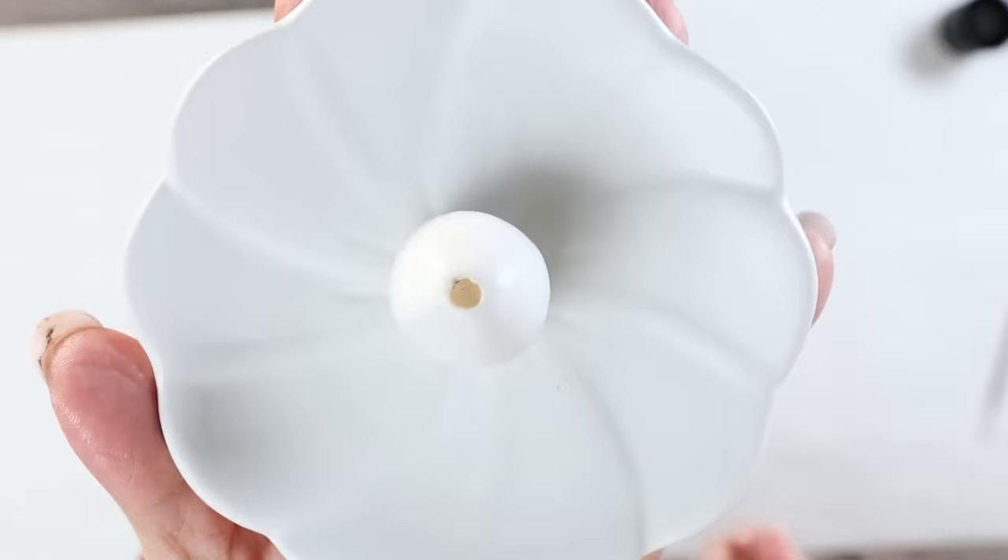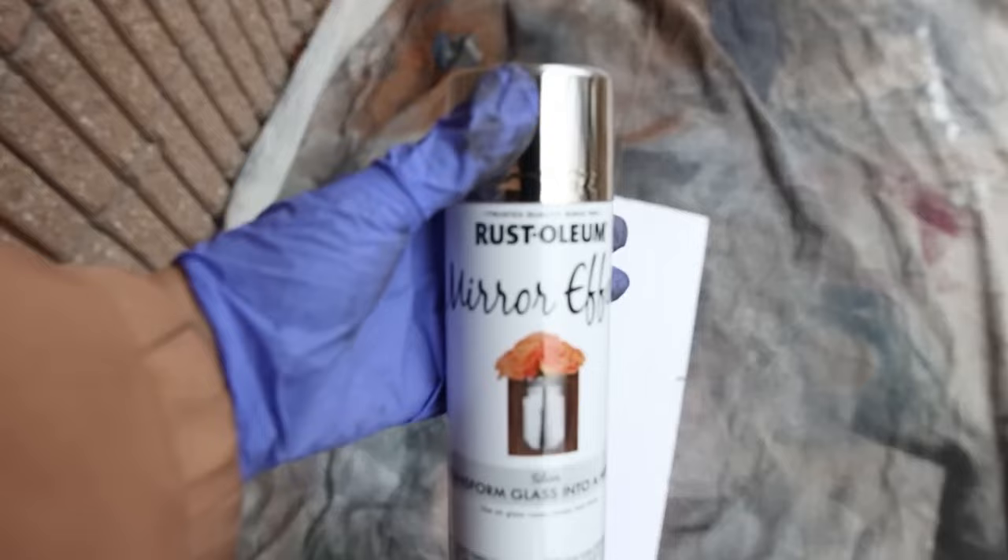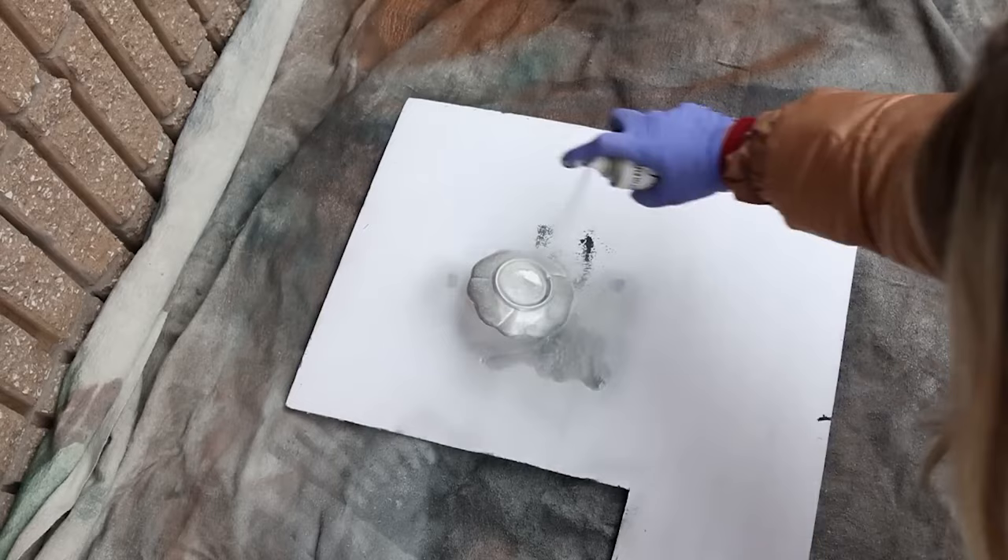I wanted it to have a really mirrored finish, so I found this mirrored spray paint at Home Depot and I sprayed a layer on the underside, let that dry completely, and then did two coats on the front side. That was all I needed to do to this little trinket tray. This is perfect to put by your sink — you could put your rings or your jewelry on it.